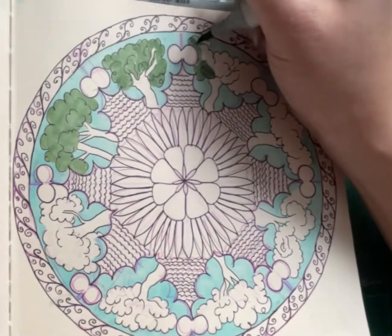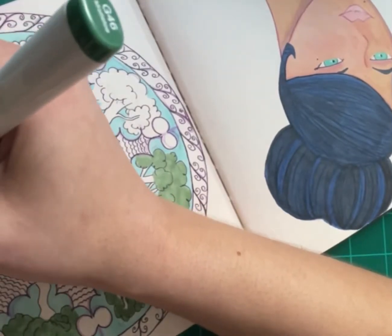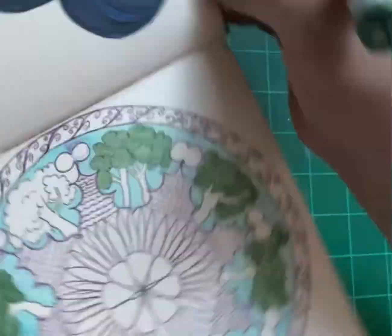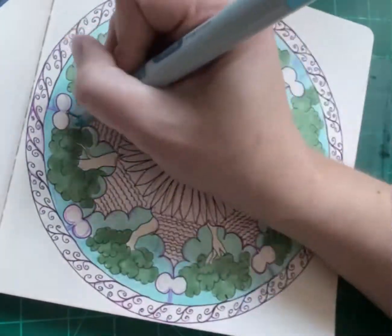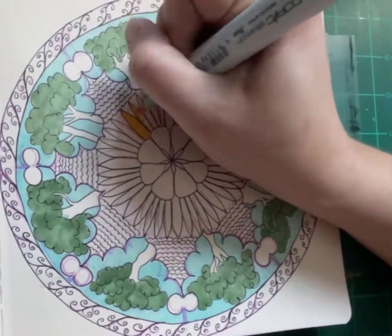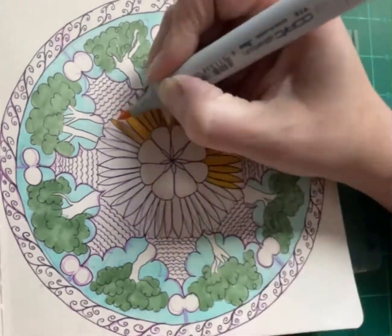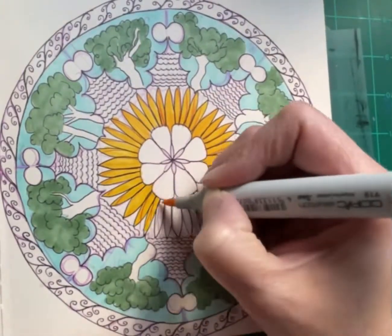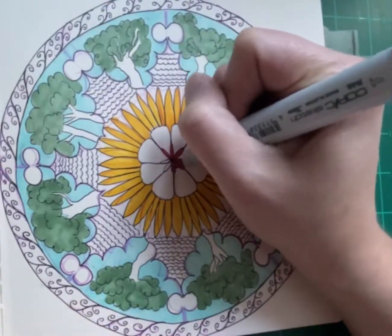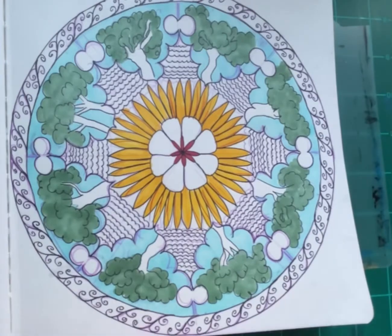I wanted to keep it as authentic-looking as possible with just my little touch on it, and I think I pulled it off. I kept on referring to the book — if you see the book going in and out, I just kept referring to it to try to get the look of the art I've fallen in love with. I'd tell you a little about the history, but I'm not done reading the book. It's a very big book and right now I'm taking my time reading it, looking at the art, and appreciating it.